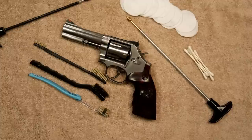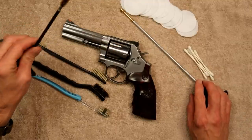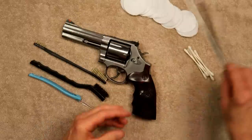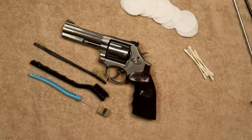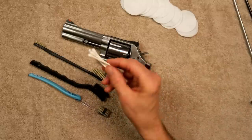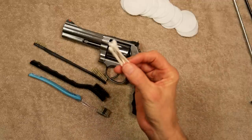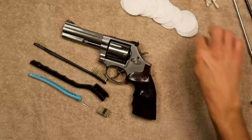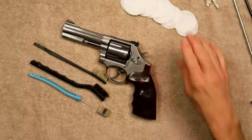I like to get all my stuff out and ready to go before I get started — it just makes things go a lot faster. I use two different cleaning rods: one with the bore brush on it and one with the jag. I just like using the jag — things go a lot quicker, and I get 360-degree coverage when I go through the bore. I get my patches all laid out so I can just grab them one at a time.